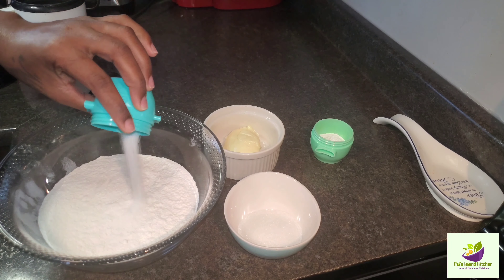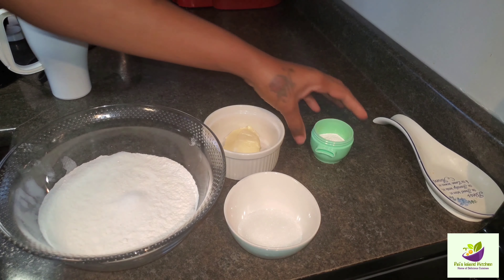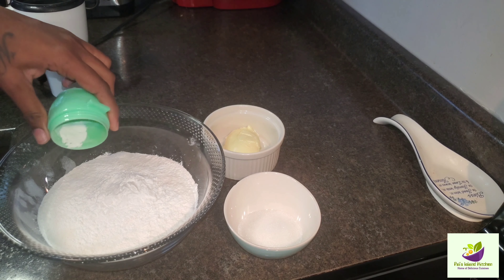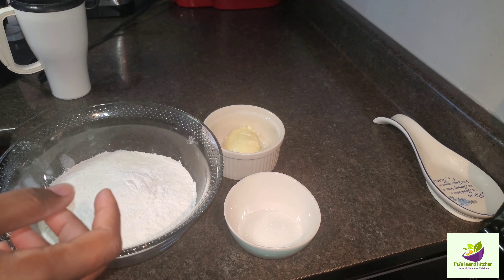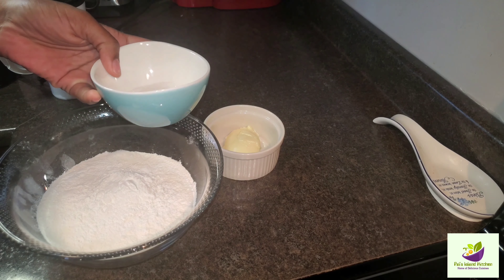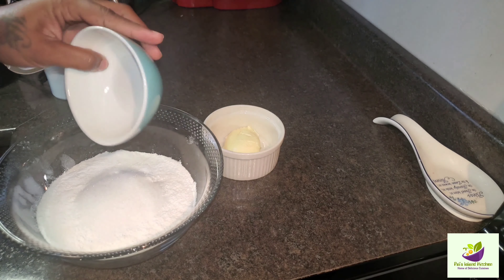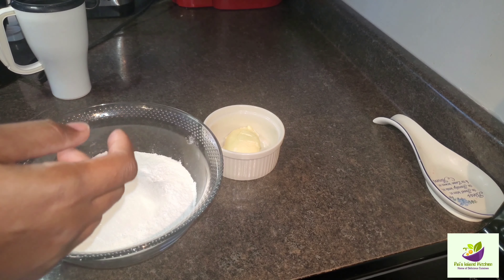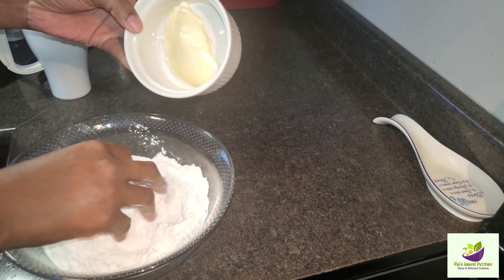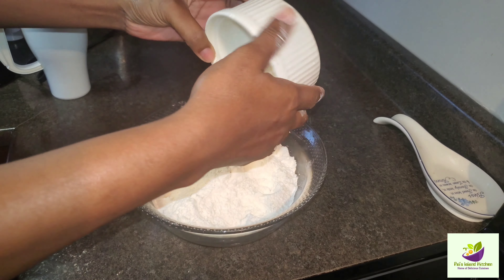Here we have some salt. We have our all-purpose flour already sieved and ready, and now we're going to be adding some baking powder and some sugar — we're using granulated sugar, guys. We're going to make sure we lock all those dry ingredients in, and now we're gonna go in with our butter.